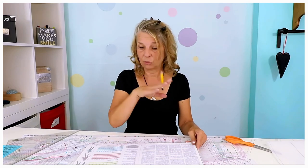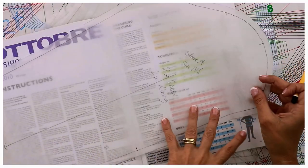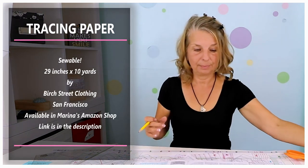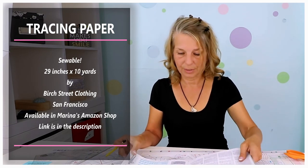With Ottobra patterns, the seam allowance is not included — you have to add that. Of course, you don't have to add it where you have a fold, but you have to add the seam allowance to every other edge of your pattern so that in the end they look like the finished pieces. I'm going to do that together, step by step to success with Fox & Frolics and Ottobra.